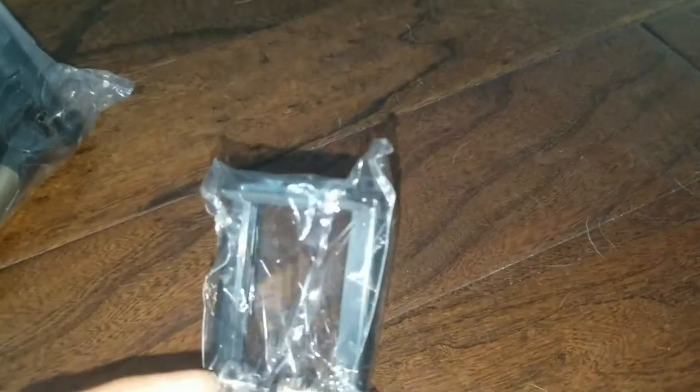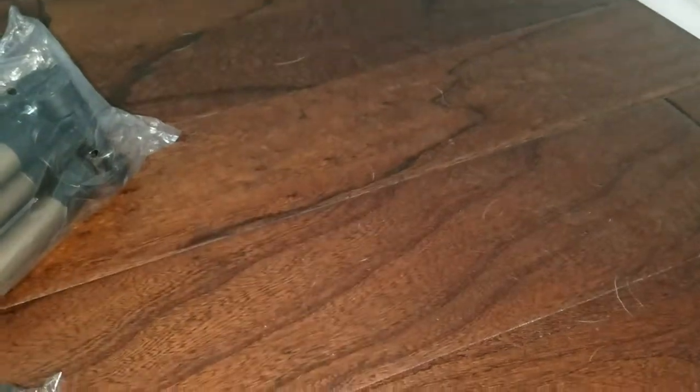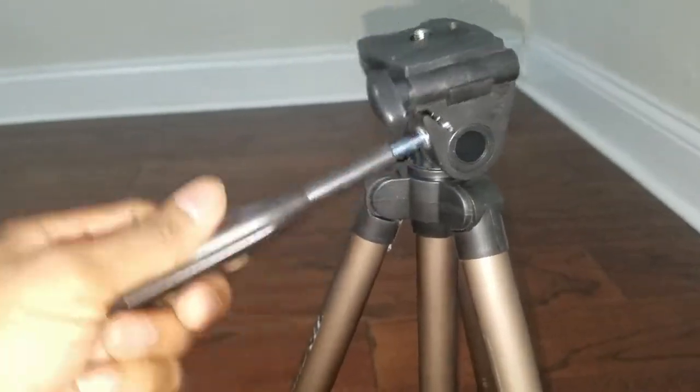This is the tripod. This is the most important thing — this is the camera mount that allows you to connect your cell phone, and yes, I do use the cell phone to record videos. And this is the key fob that allows you to take selfies. This is the tripod extended.